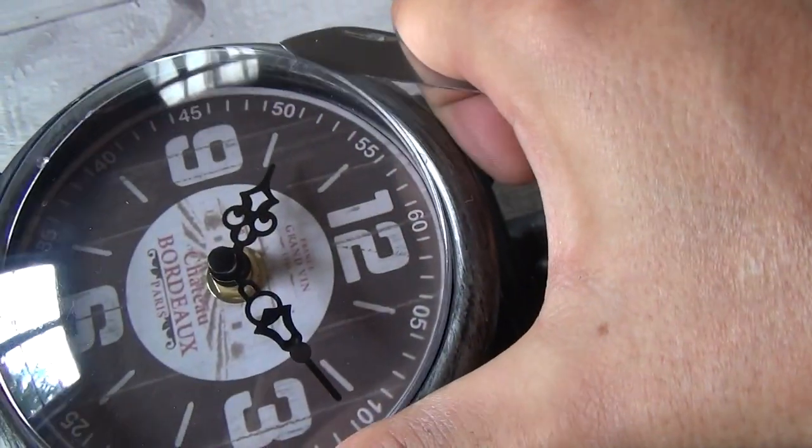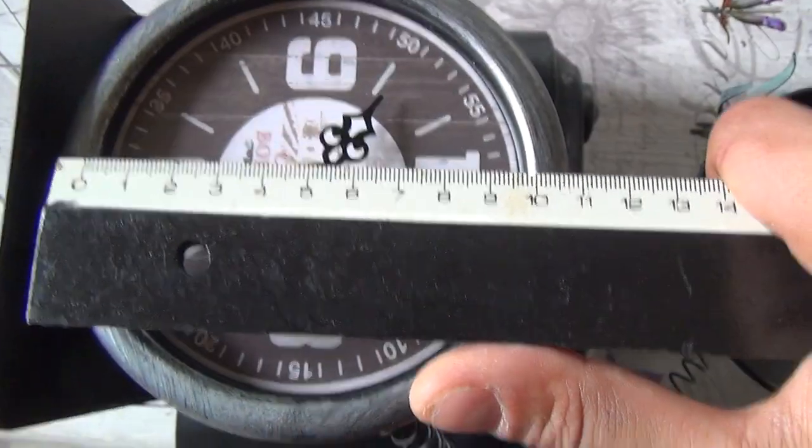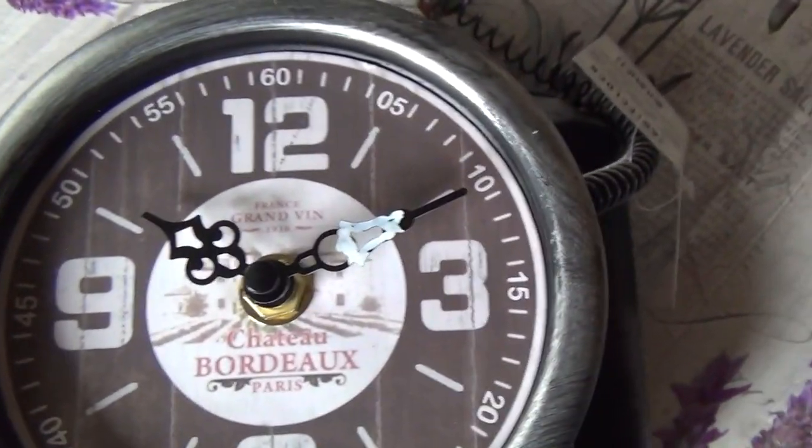The cool thing about this is you can easily remove the front fascia. Once you do that, you can determine the size of the paper backing you need for the face of the clock. I'm going to use this to create my own photography-related clock face using a lens — it's going to be easy, I think.